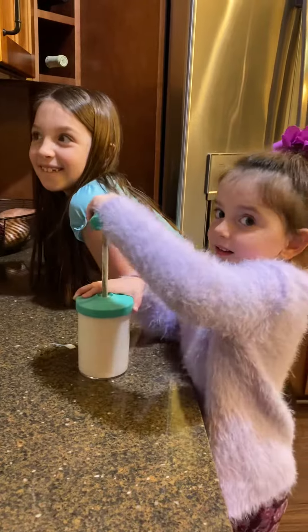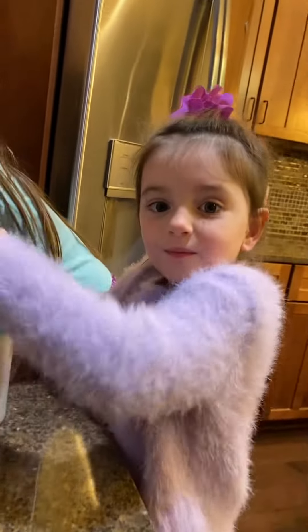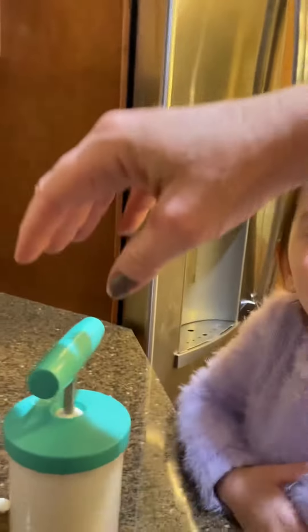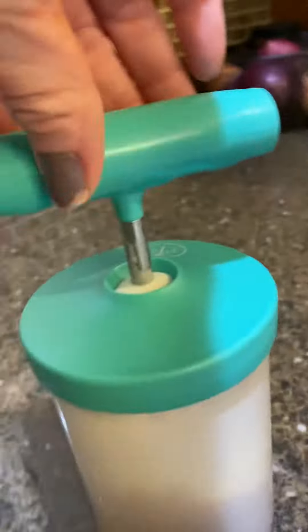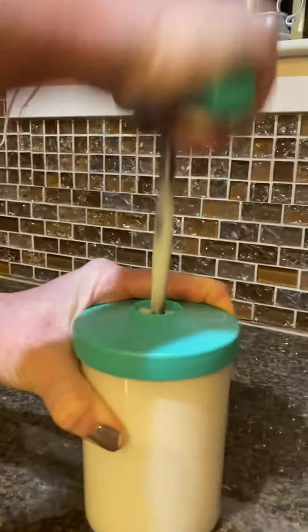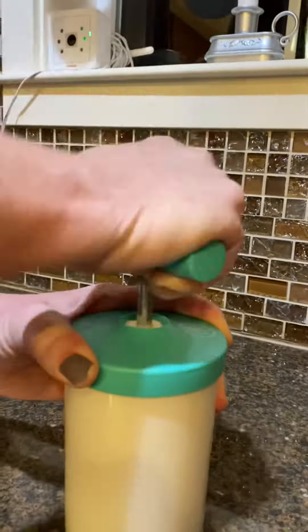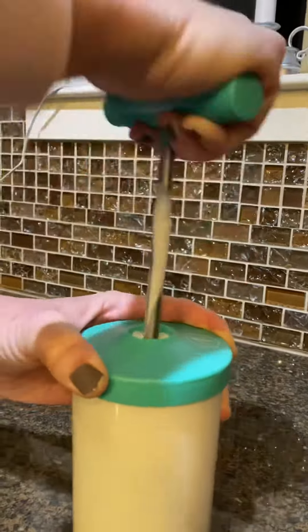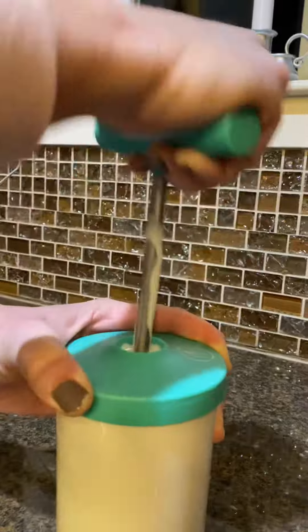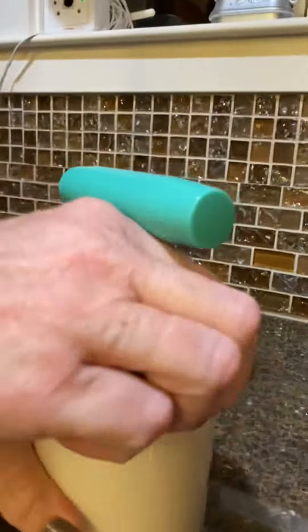Alright, can I take over for a minute? No! Let me take over so we can get it done so we can show it to mom. So my mom is doing it. It seems really hard, and it is. I can tell it's turning into whipped cream because it's hard.